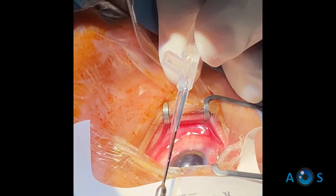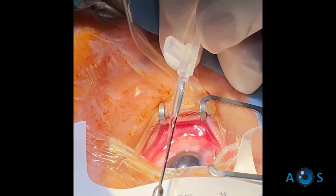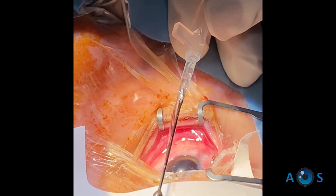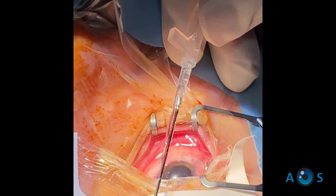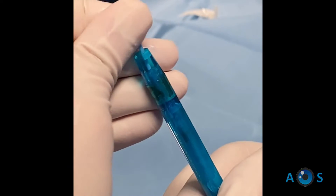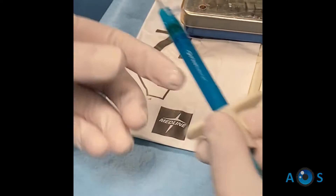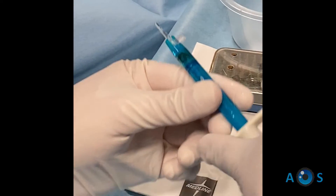The lens forceps is used to grasp the lens between the two leading haptics, and then it stays in position while the cartridge is moved away in order to bring the lens through the barrel area. The plunger tip is then attached to the injector, and the cartridge is also connected. Finally, the ICL is ready for delivery.